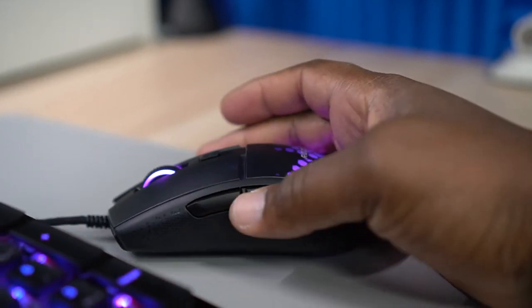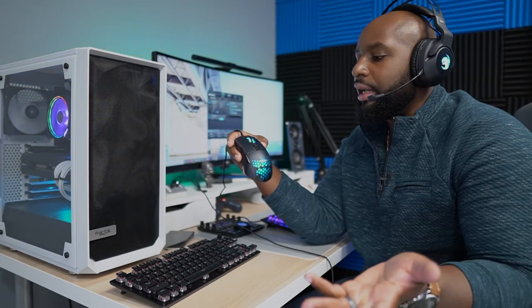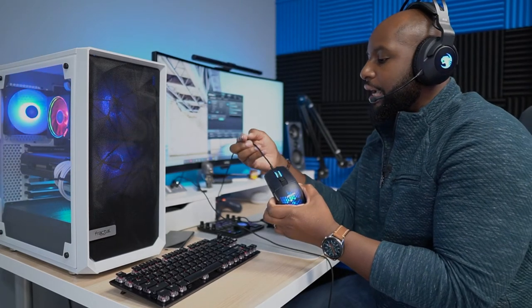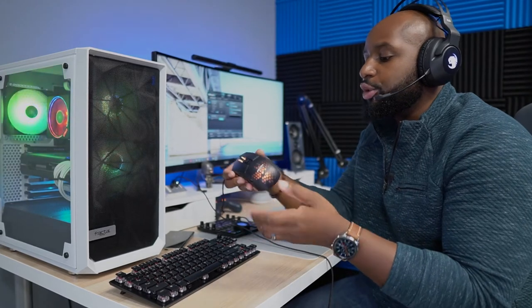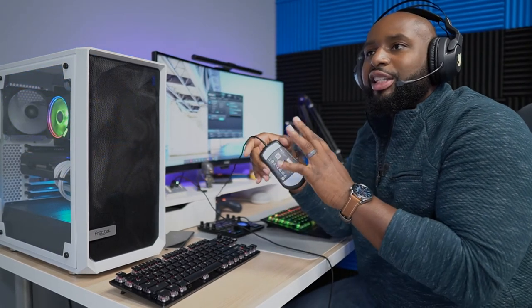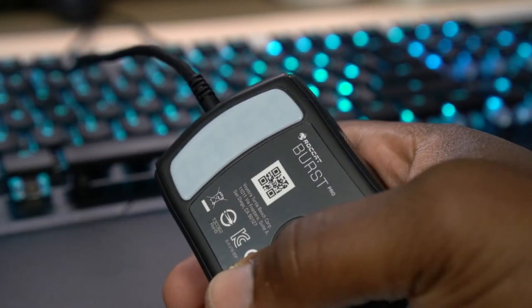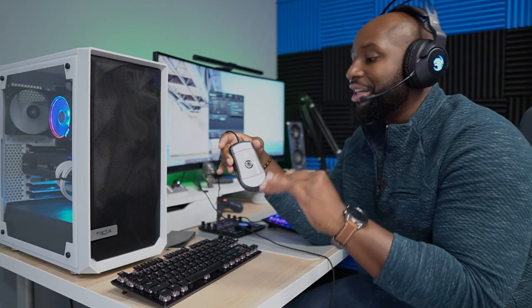I can't talk about precision without mentioning the Roccat Burst Pro mouse. I didn't really understand how much of a difference a mouse could make. I was previously using the Microsoft Precision mouse — a really great Bluetooth mouse I used for about two years — but I'll probably never bring it out again. The cable on the Burst Pro is braided, as are all the cables in this lineup. Looking at the bottom of the mouse, it has these pads — it's not a gel pad, some kind of plastic material — but it glides like a freaking Olympic skater across your desk.